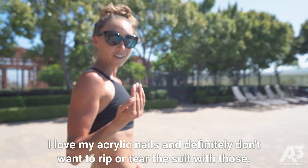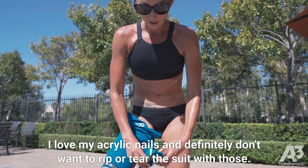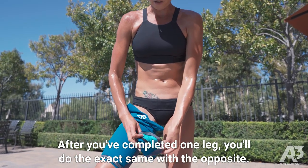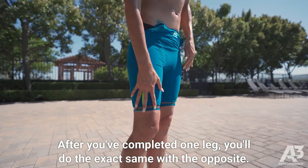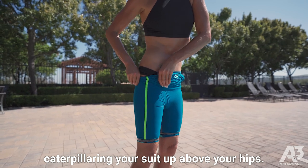I love my acrylic nails and definitely don't want to rip or tear the suit with those. After you've completed one leg, you'll do the exact same with the opposite. Now that you have both legs on, you're just going to keep caterpillaring your suit up above your hips.